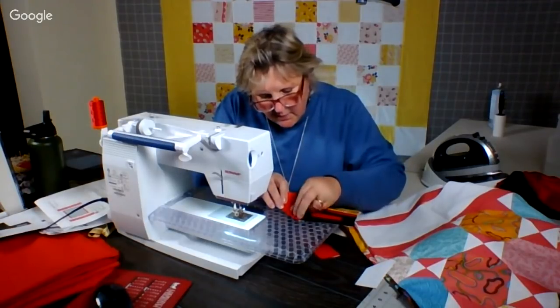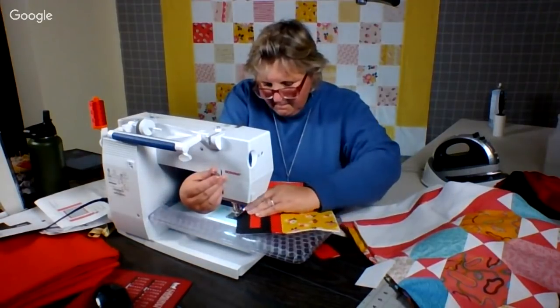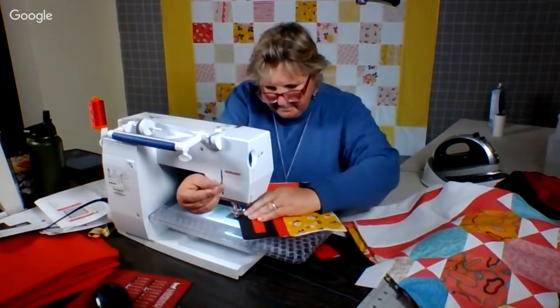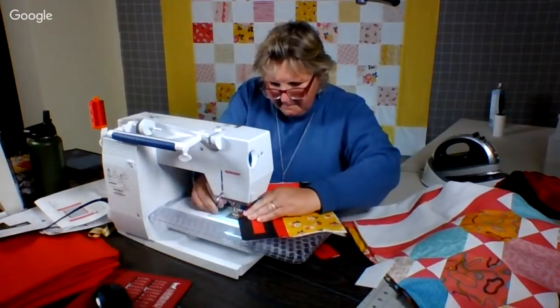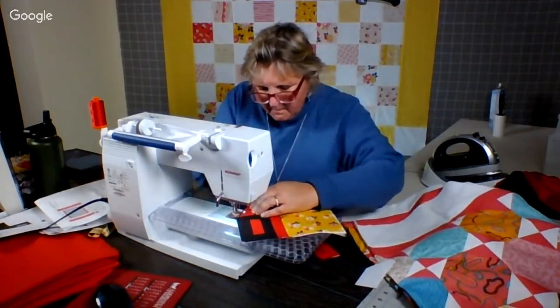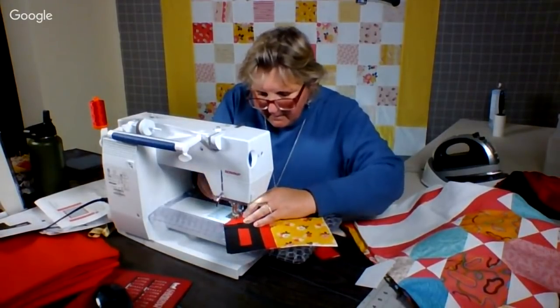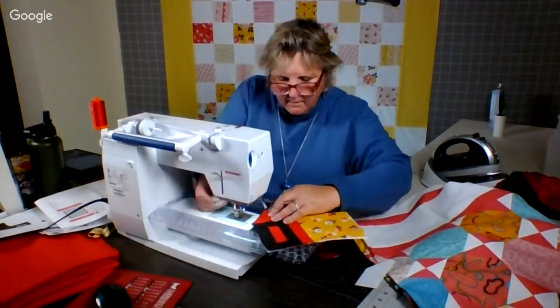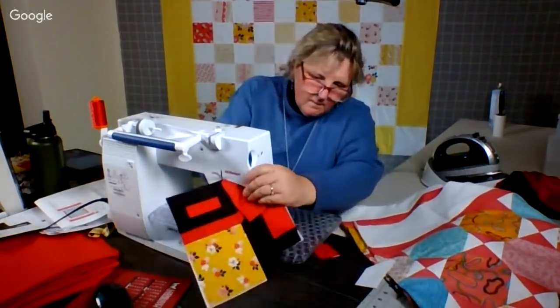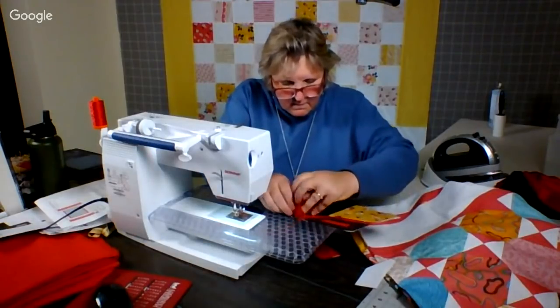I think I'm doing this right. So this, similarly, I'm only going to go up to the point.